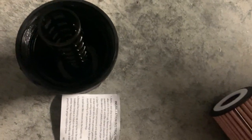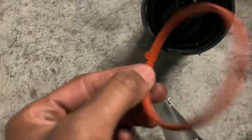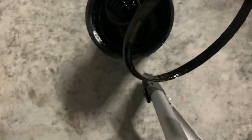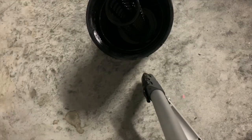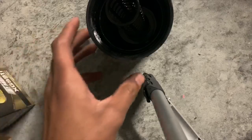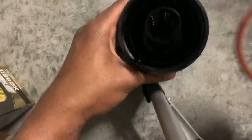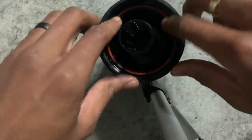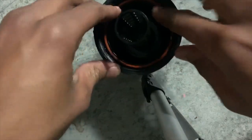Now you're going to remove the O-ring from the housing. There's a little piece — you're going to look for it so you can pull up the O-ring. This is the old one, so this is trash. Then we're going to install a new one. Make sure it's secured in place. It's all done.